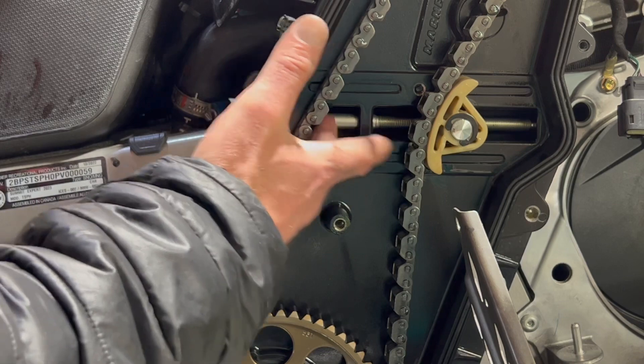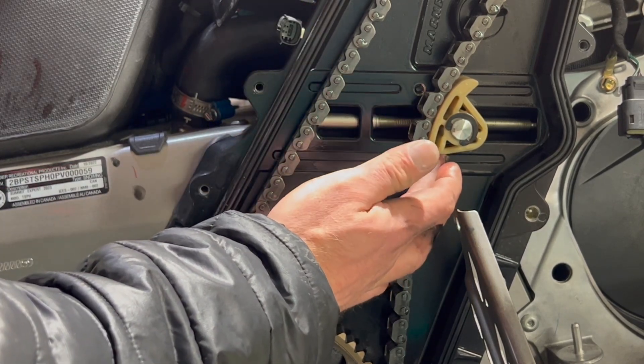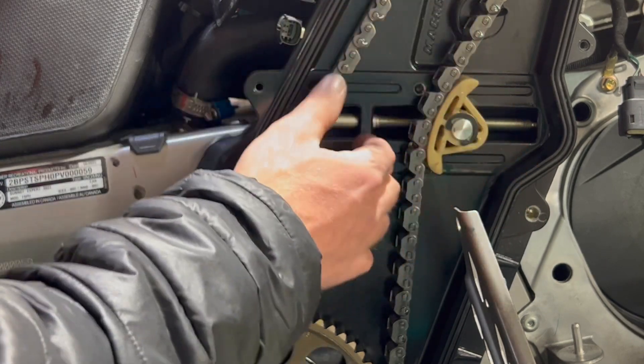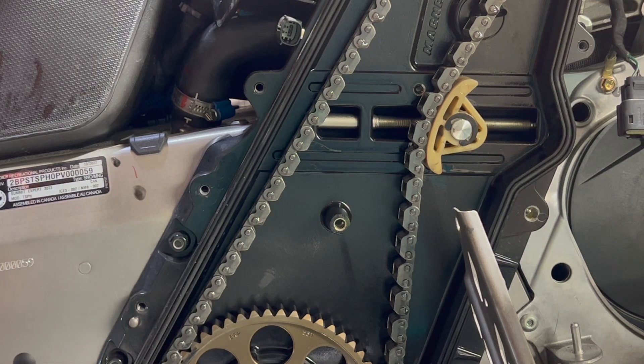We don't want to go too tight — it'll cause premature wear on the tensioner itself. And if we lose this tensioner or if it wears away, that's going to cause a sudden loss in chain tension, which will probably lead to catastrophic failure.